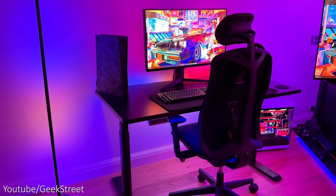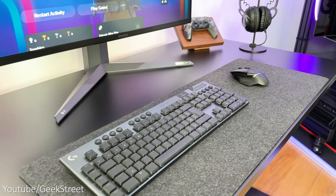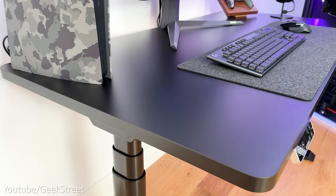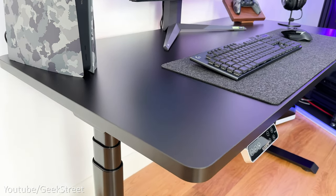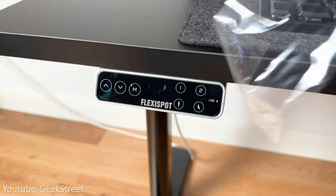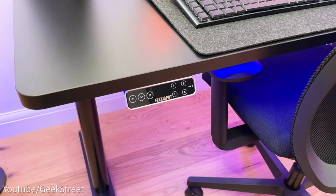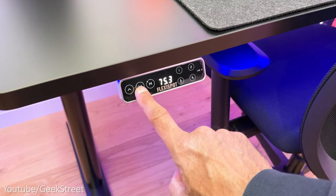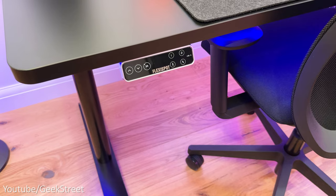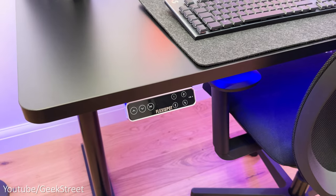Now onto my desk, which is from FlexiSpot — the FlexiSpot Standing Desk Pro Series E8. I went for the all black look with both the metal legs and desktop to match my sim cockpit. The desk is really easy to assemble and didn't take too long to put together. It's a motorized sit-stand desk with a control panel which can be placed on either the left or the right. The keypad has a simple design with an LED touchscreen with up and down arrows to adjust the height in increments, a memory preset button which doubles as a child lock, and four presets on the side.